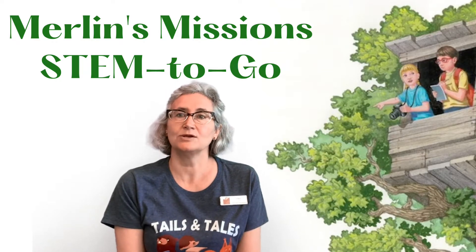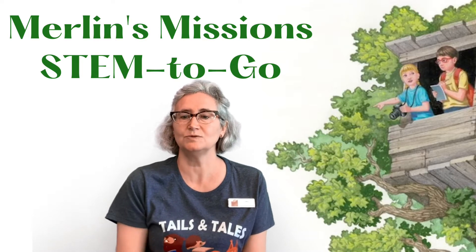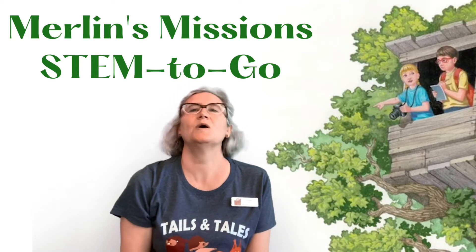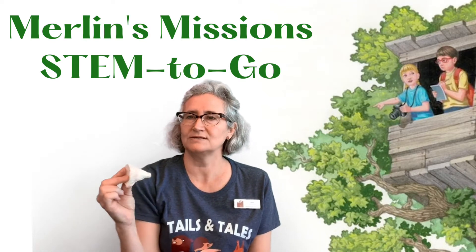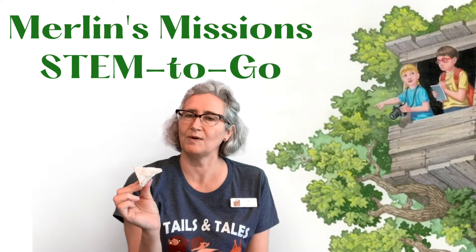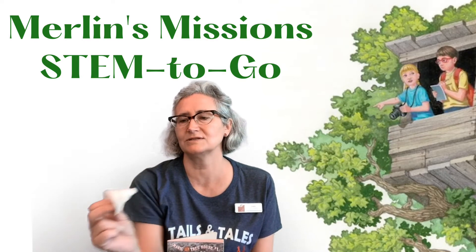So hopefully you stopped by the library and picked up your make-and-take activity bag. If you did, you have all the materials you need to make your very own dinosaur tooth — this is my sample one that I have here. I'm going to read to you a little bit from this book and then show you how we're going to make this dinosaur tooth.